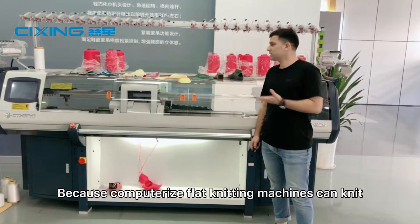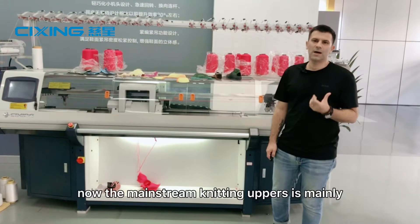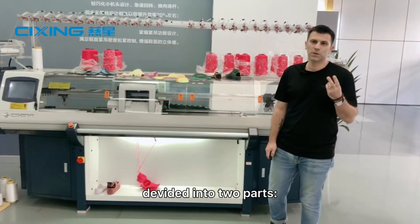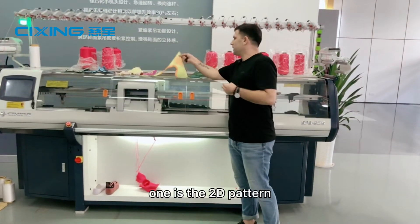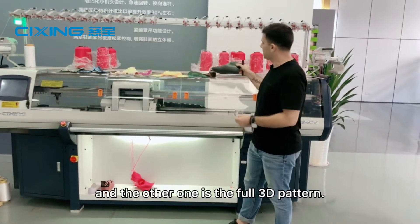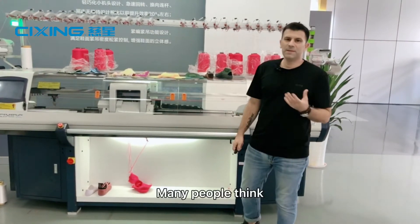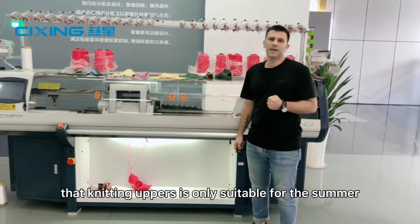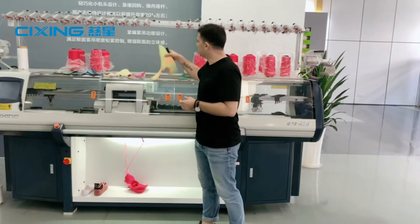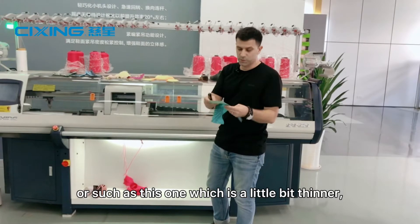Because computerized flat knitting machines can knit many different patterns, the mainstream knitting uppers is mainly divided into two parts: one is the 2D pattern, the other is the full 3D pattern. Many people think that knitting uppers is only suitable for the summer, such as these patterns over here, or such as these ones, which are a little bit thinner.